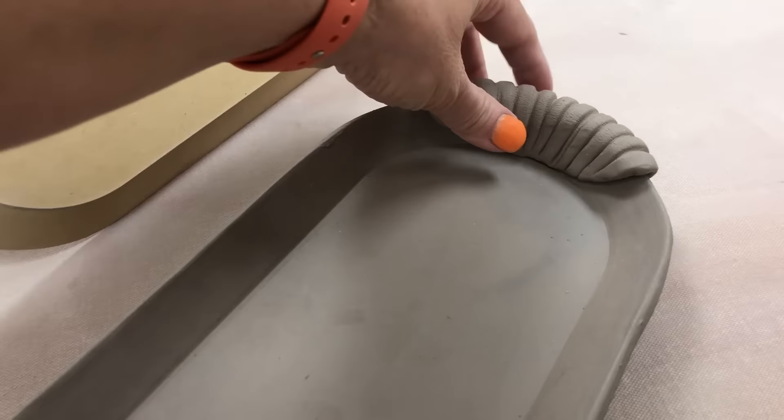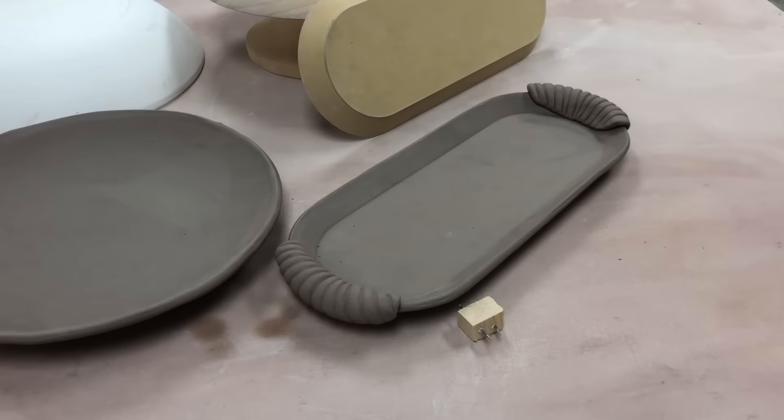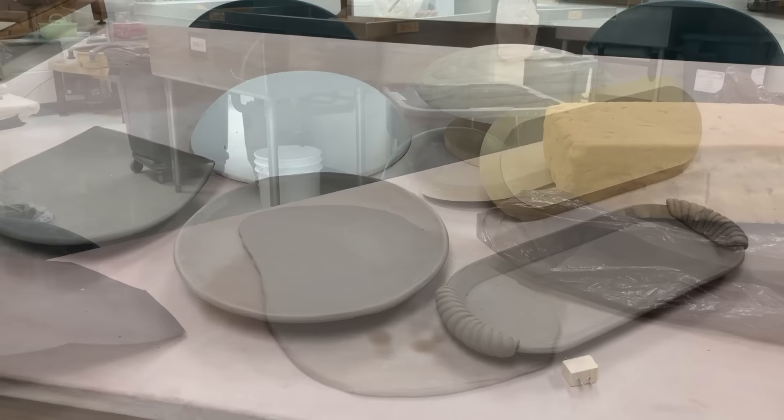I also show how I made the handles. The handles on the oval one are currently loose because they're a little more plastic than the tray itself, so I have two choices: I can attach them when they reach the same moisture as the tray, or I can fire them loose. The advantage to firing loose is I can dip or brush glaze the handle separately from the tray, then stick them on during firing and they will fuse together.